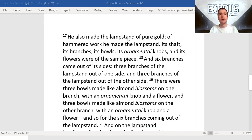He also made the lampstand of pure gold. Of hammered work, he made the lampstand, its shaft, its branches, its bowls, its ornamental knobs, and its flowers were of the same piece, and six branches came out of its sides, three branches of the lampstand out of one side, and three branches of the lampstand out of the other side.